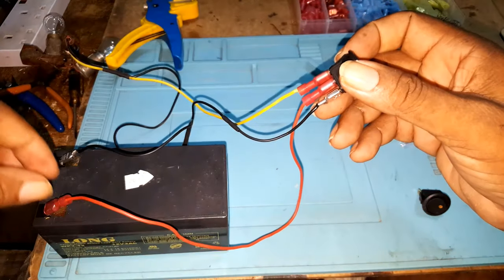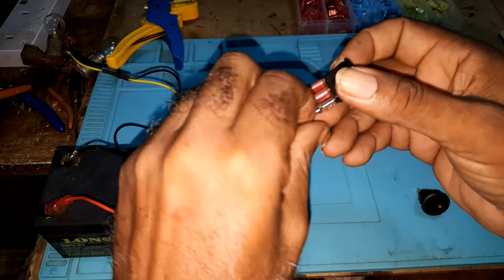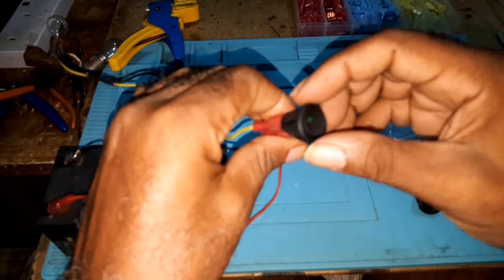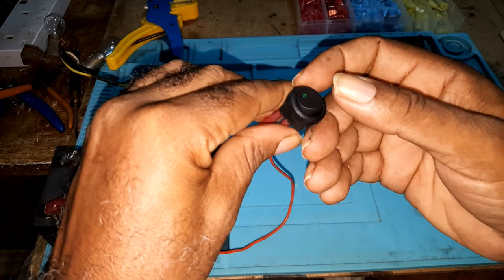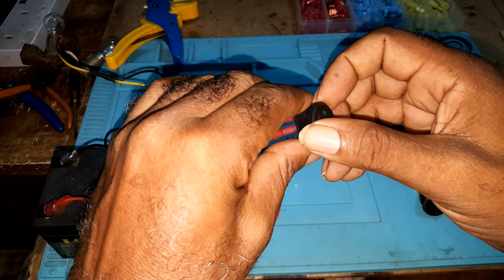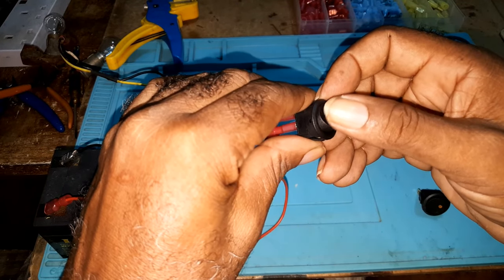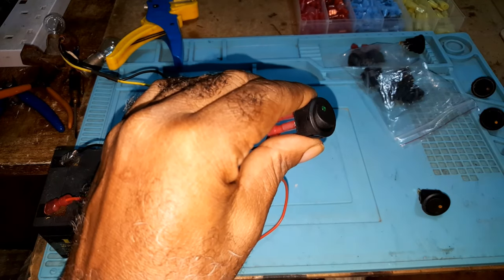Now if you put this into a vehicle, the ground would be to the body of the vehicle, so you would connect this to the body of the vehicle. And this is how you would hook up a free prom switch. If you enjoyed this video, please give me the thumbs up, like, comment, subscribe — until the next one, goodbye.